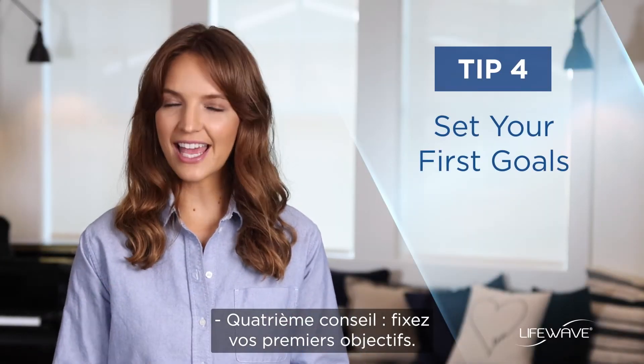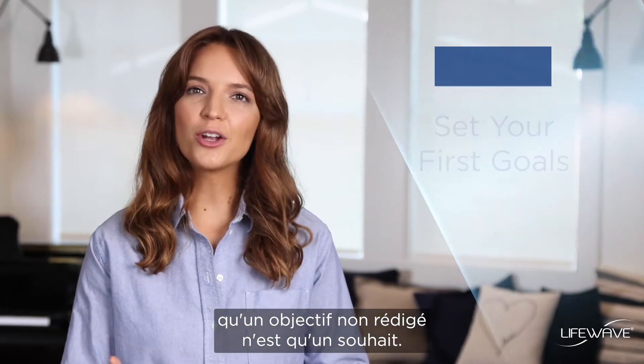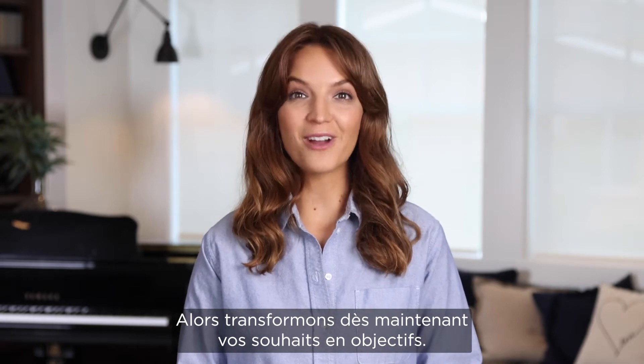Tip 4 is set your first goals. I'm sure you've heard people say that an unwritten goal is just a wish. So let's turn your wishes into goals right now.